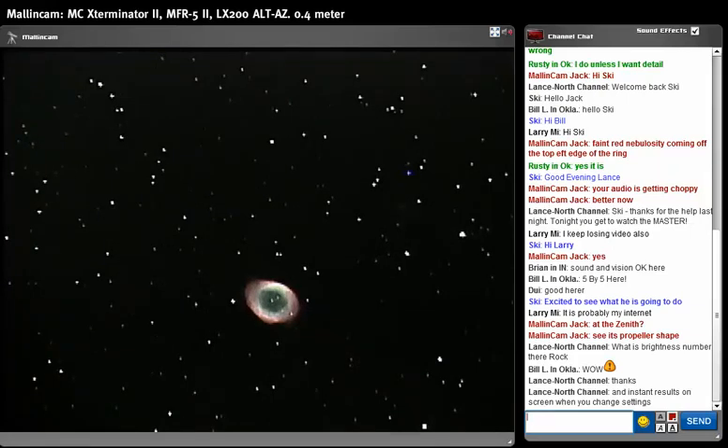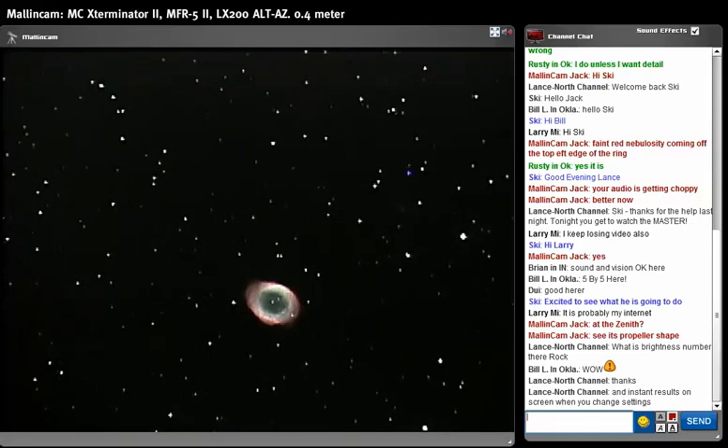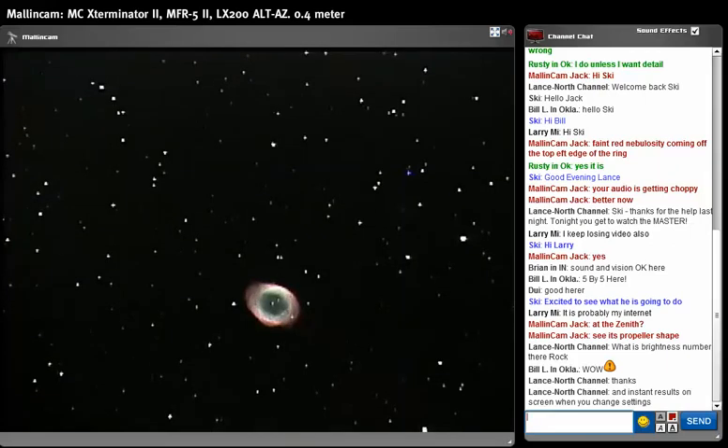We are back to M57. We're going to look for another target — I'm hoping the mount goes where it needs to go. Bear with me if it takes time — my tracking and star alignment is completely off, and I'll be right back.